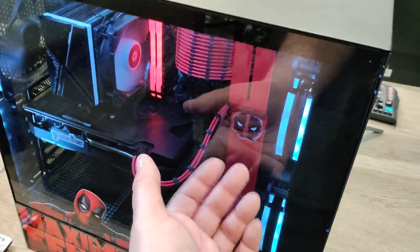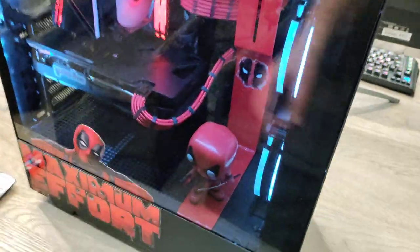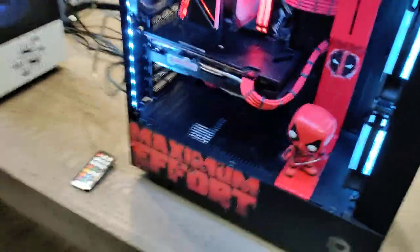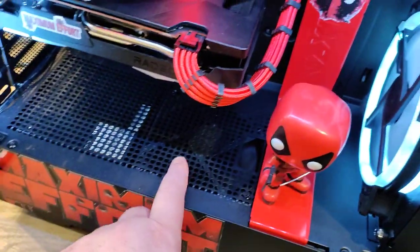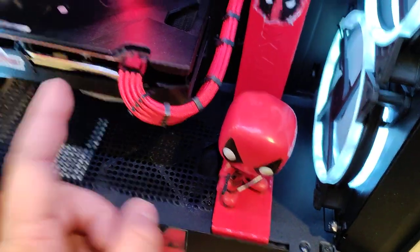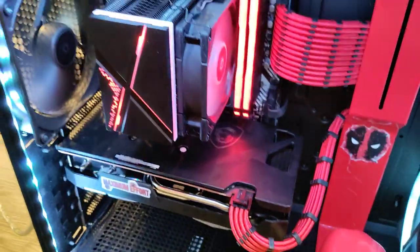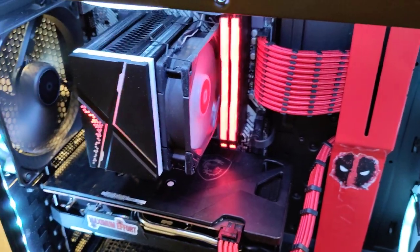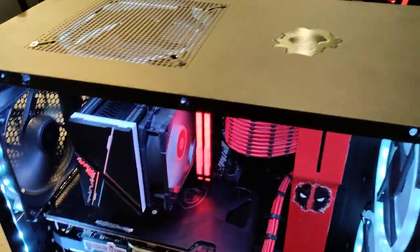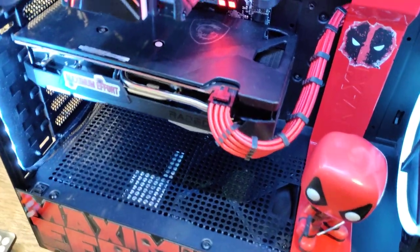Before I take off the glass side panel, just want to point out this guy here is actually on the panel, so when the panel comes off, he comes off too. And we can see inside — nice clean cable management. I actually have a fan installed underneath here just to push cool air up towards the graphics card. Two fans on the front. Running a 6650 GPU, a 5700X for the CPU, 32 gigabytes DDR4 3200 RAM, a 1 terabyte M.2, and I believe a 650 watt power supply.